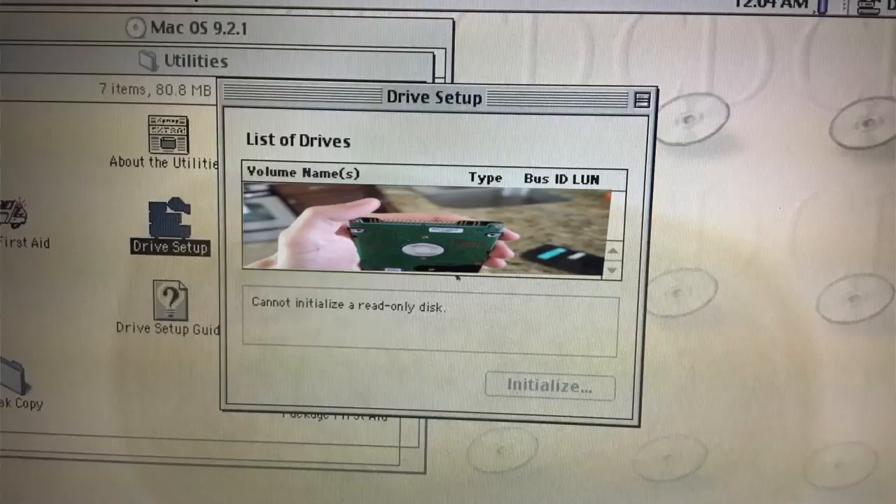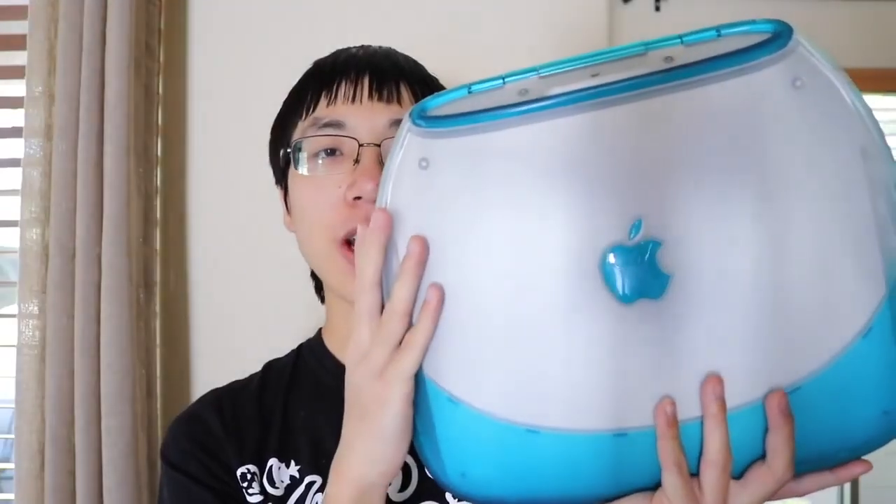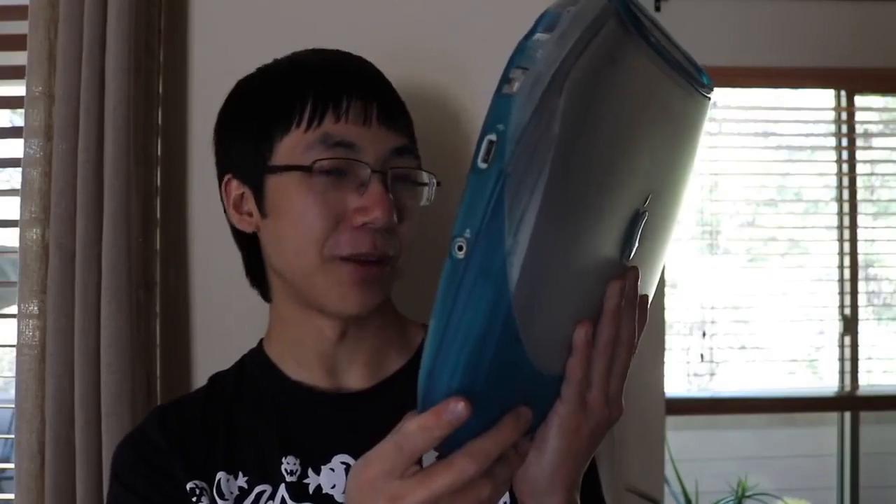I tried to reinstall the OS again, but when it went to the page to select what drive to install it on, the hard drive wasn't showing up. This iBook's hard drive was about 19 years old.